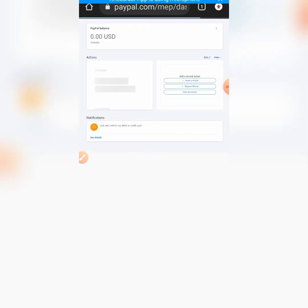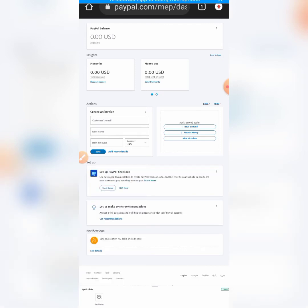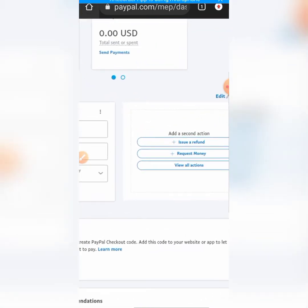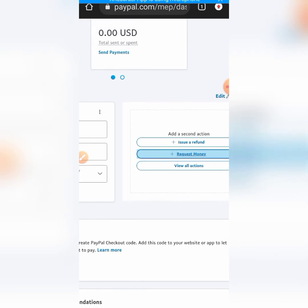Now let's go back to my account. Let's assume you've already gotten a PayPal account and it has already been verified - the next thing for you to do is to fund your account. How do you fund your PayPal account? There are two means you can use. The first one is to request money from someone that is using PayPal and has funds in their account. You can see right here 'request for money' - you click on it and it's going to take you to where you input the amount you want to request.